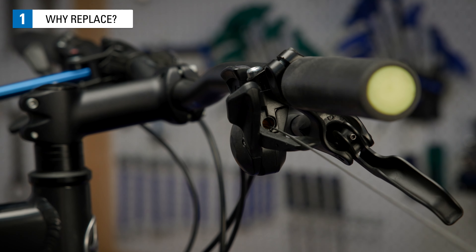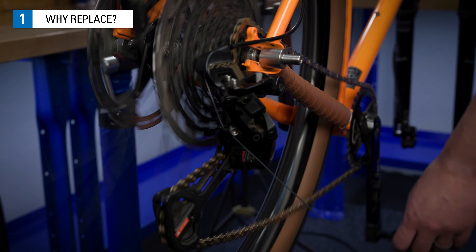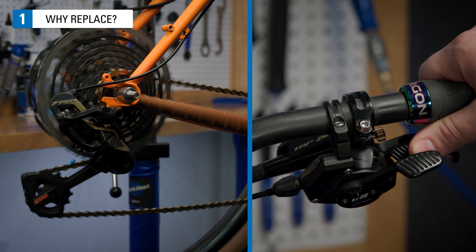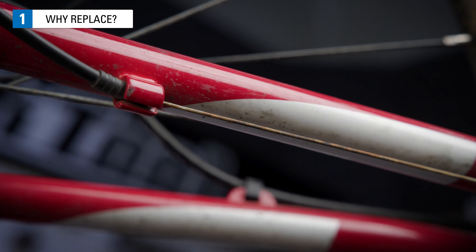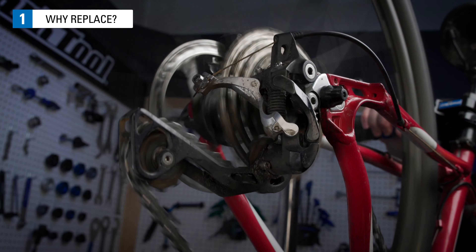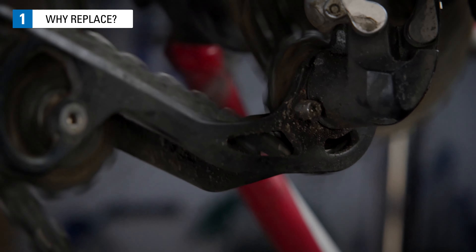In mechanical shifting systems, the shift cable and housing is how your shifters tell your derailleur what to do. The cable pulls or releases a set amount of cable to cause the derailleur to move a set amount. If the cable or housing has become kinked, worn, frayed, or corroded, you may experience slow shifting, inconsistent shifting, hard shifting, or no shifting at all. Replacing your cables and housing can improve the shifting.